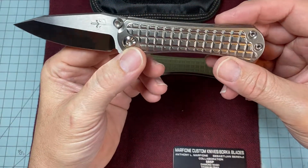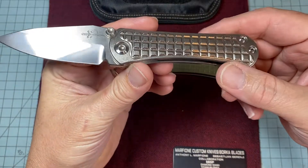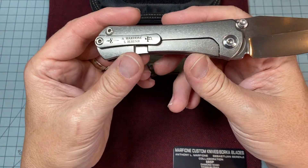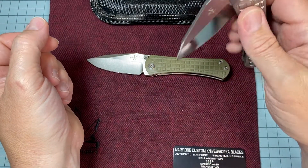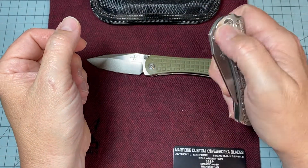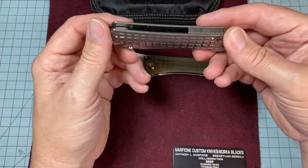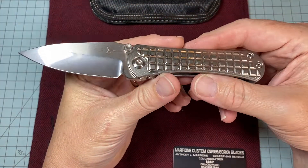I could gush about it for days, but there's nothing extraordinary done to this knife except the people that made it really, really gave a damn. They cared about every single square inch of this knife when they made it, because it's perfect. The tolerances are perfect. The centering's perfect. The action's perfect. I've always been fond of blades with a thick blade stock, and I know that makes it less of a slicer, but with this I'm not concerned. It'll cut all I need to cut — I guarantee you it's razor sharp. It's sickening sharp.